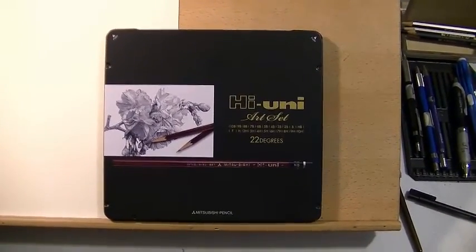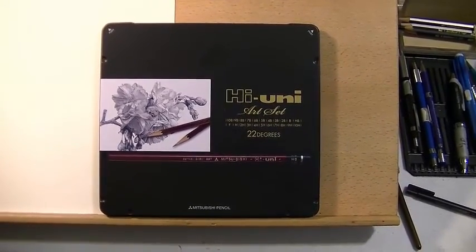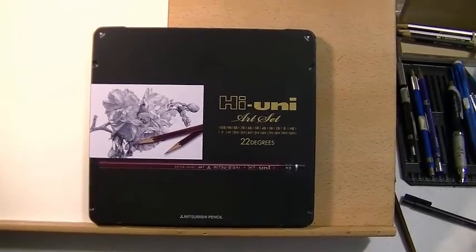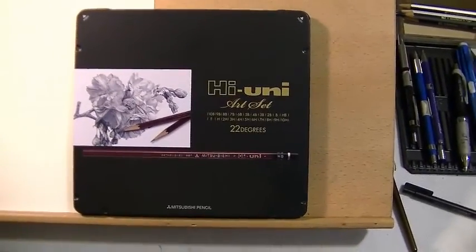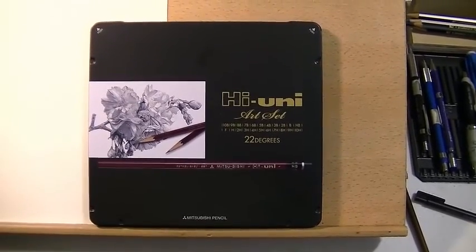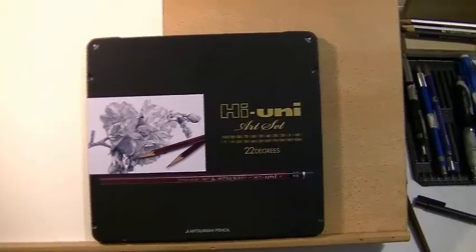Hello YouTubers. What I thought I'd do in this video is give my impressions of the HiYuni art set. It's 22 degrees of drawing pencils from Mitsubishi, and I just got this set — it's brand new and I haven't even started sharpening the pencils yet.